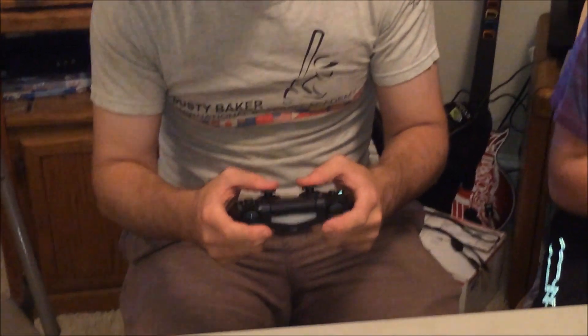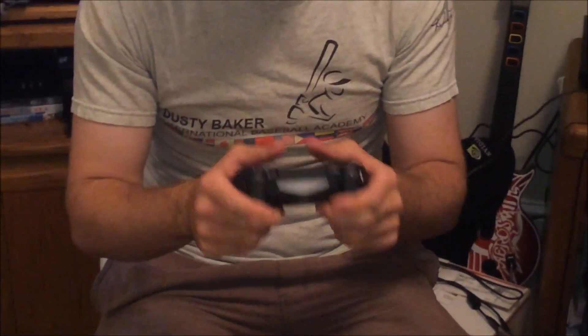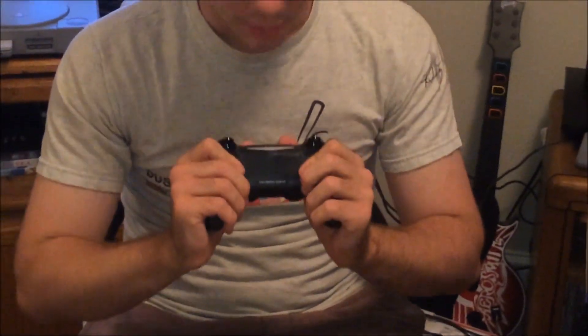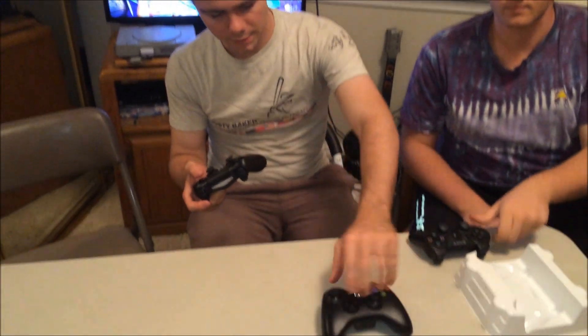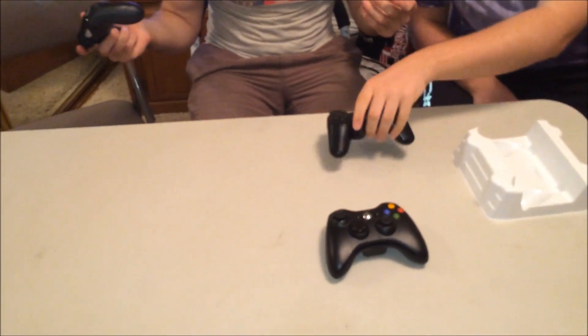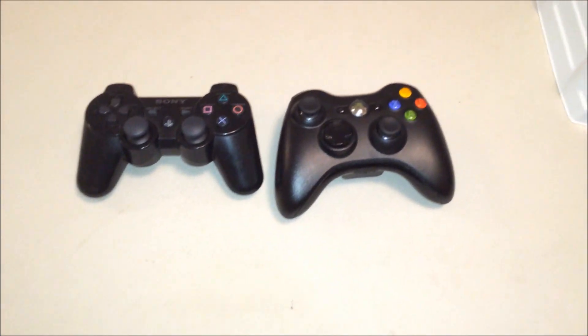When I had an Xbox 360 controller it just seemed so rounded that it felt weird in my hand, plus the offset sticks. This feels really good — everything's there, it has a little place where you can fit your fingers. We have a 360 controller here to compare — I'm not going to be getting an Xbox One — and this DualShock 4 feels so much nicer.